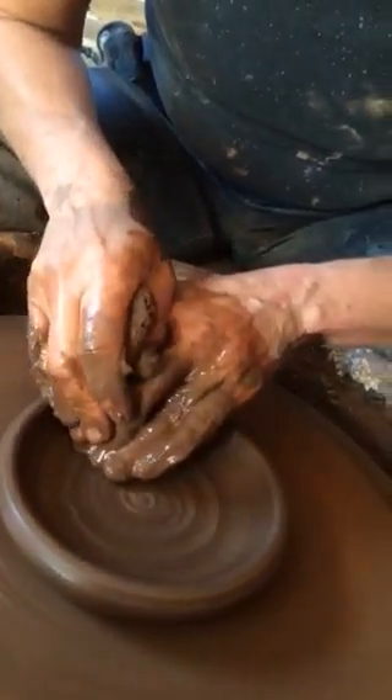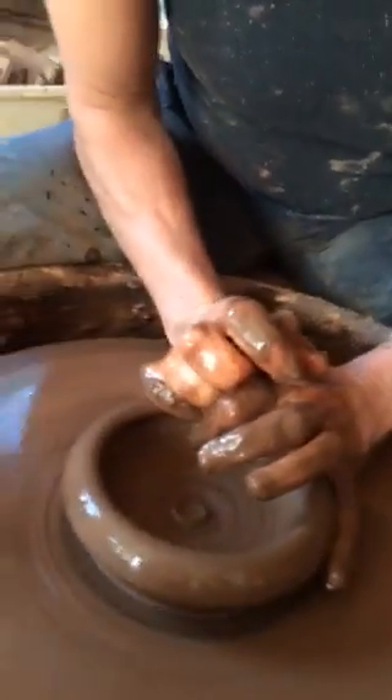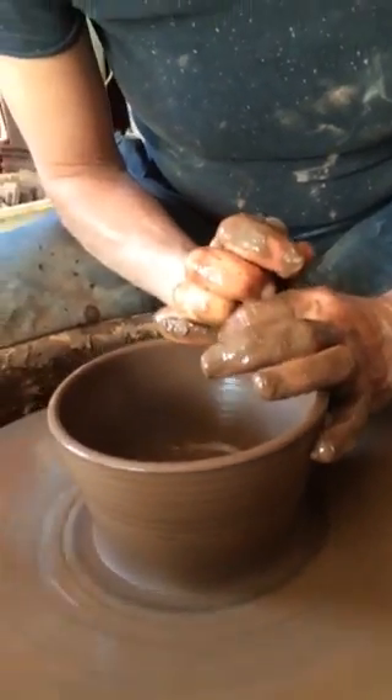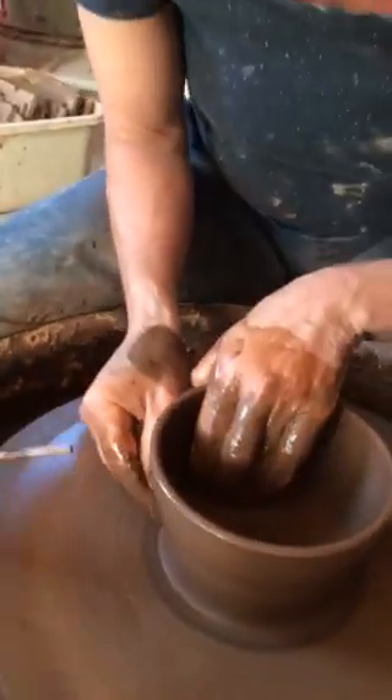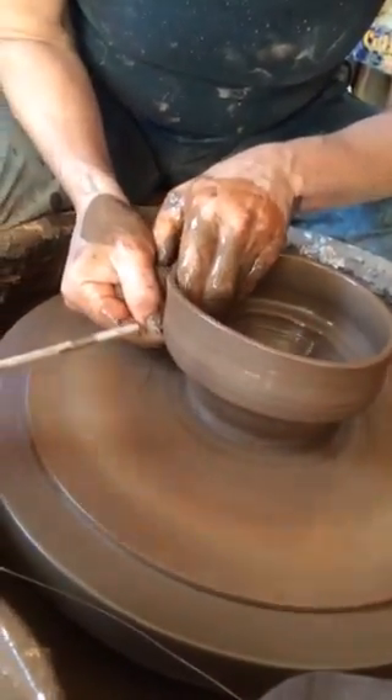So a lot of it's about the combination of the speed of the wheel and the amount of water. So fast speed, minimal water, and plenty of confidence. I pull it to the very edge.